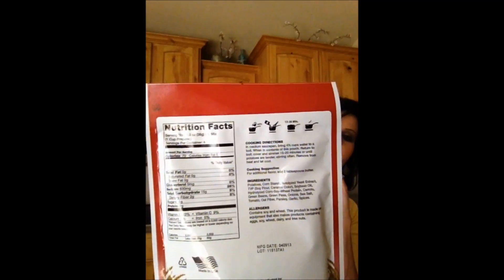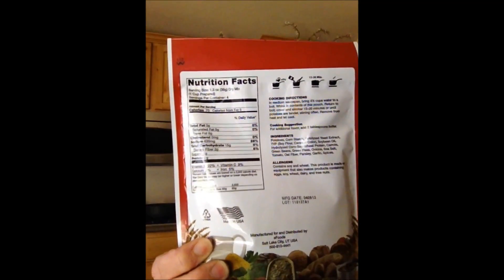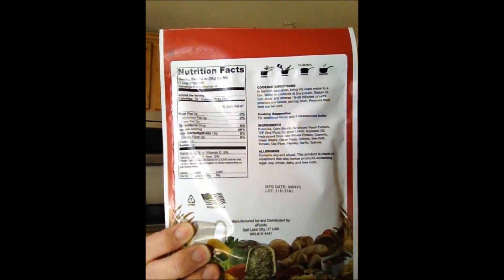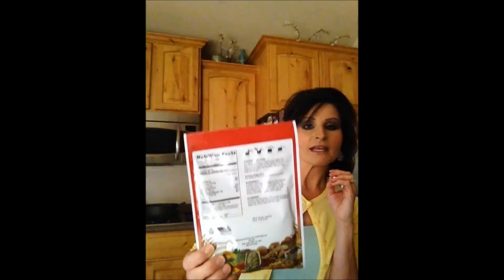This one comes in a sealed pouch. The nutritional facts and instructions are on the back. It's a serving of four — we get four and a half cups of water up to a boil and pour it in. Let it simmer for about 15 to 20 minutes and it should be ready to go. My husband's on his way home from work, so I'm hoping he'll be excited that we're trying this tonight.